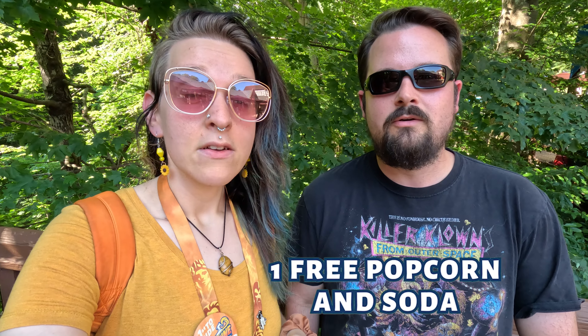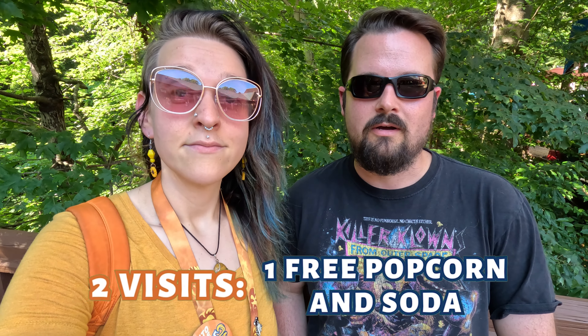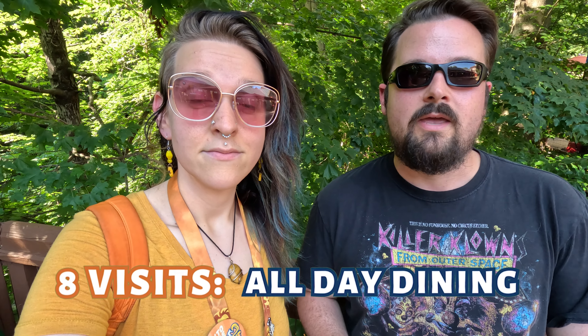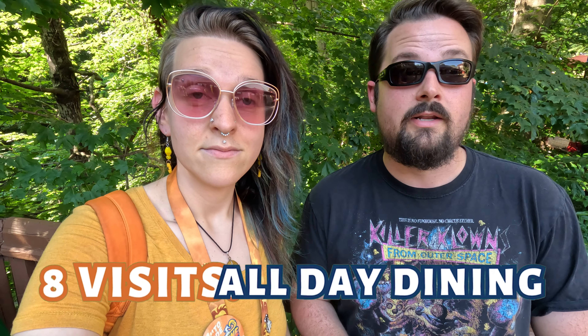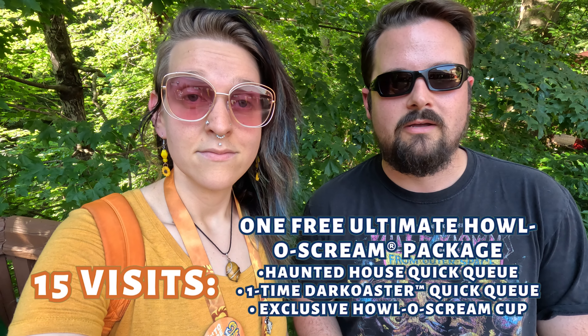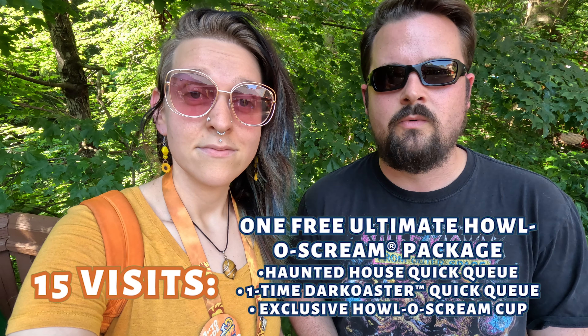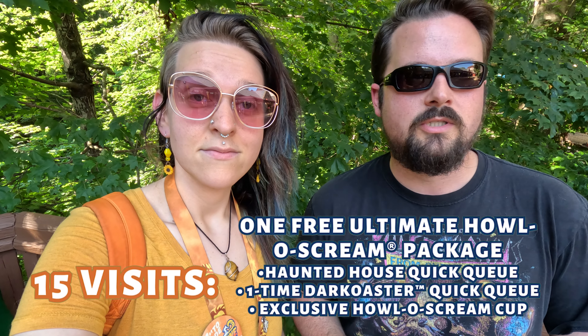So the rewards: if you get two, you get a popcorn and soda. You get five, you get $20 Busch Bucks, but it's like two separate $10 ones. And then eight gets you an all-day dining pass. And then finally 15 gets you the ultimate Hallowscream package, which has a haunted house quick queue, a one-time dark coaster quick queue, and a member exclusive cup.